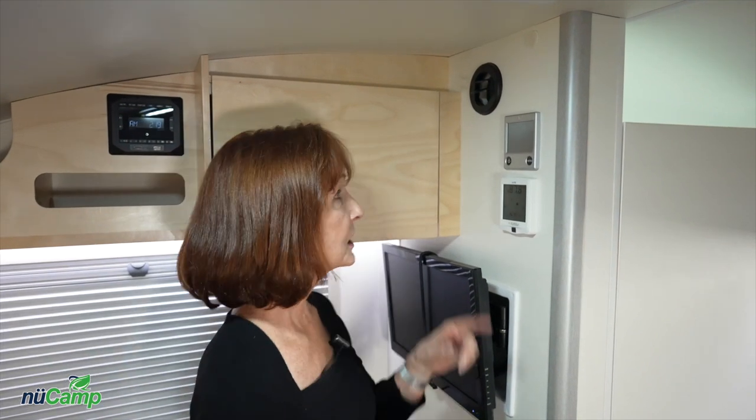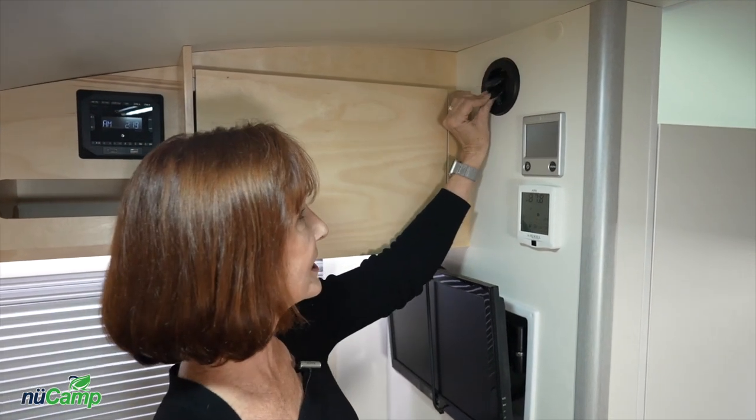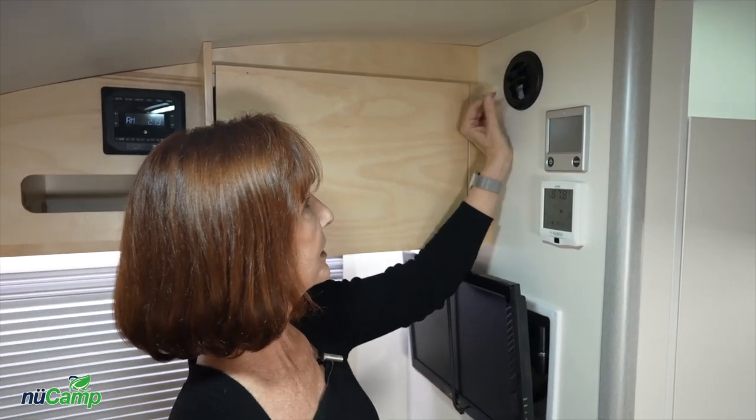Let me point out the air conditioner vent at the top — it is directional so you can turn it to point in different directions. There are two more: one in the center underneath the dinette cushion and one right by the door at the end of the seating. Be sure you've got all those vents open for maximum cooling.